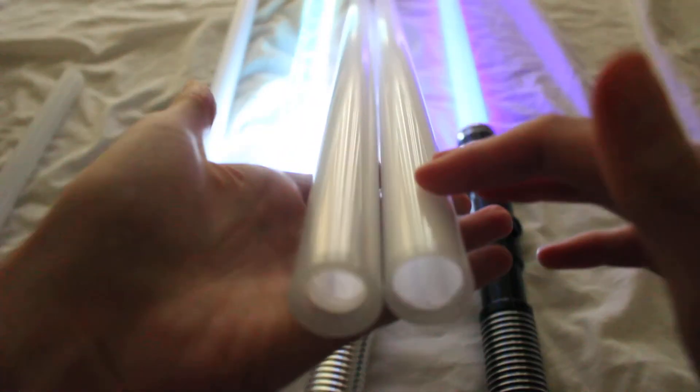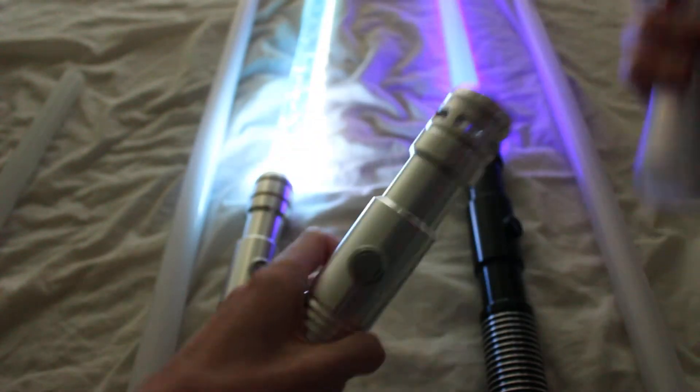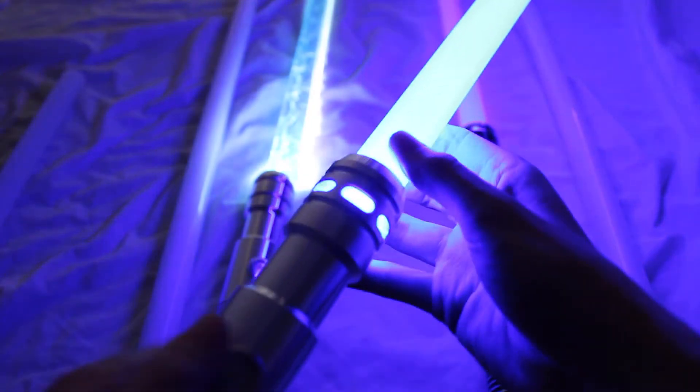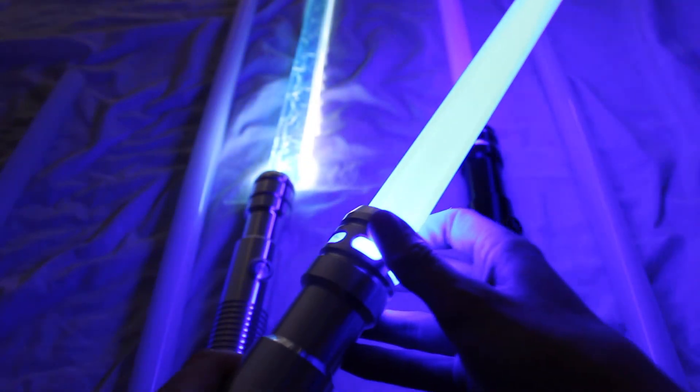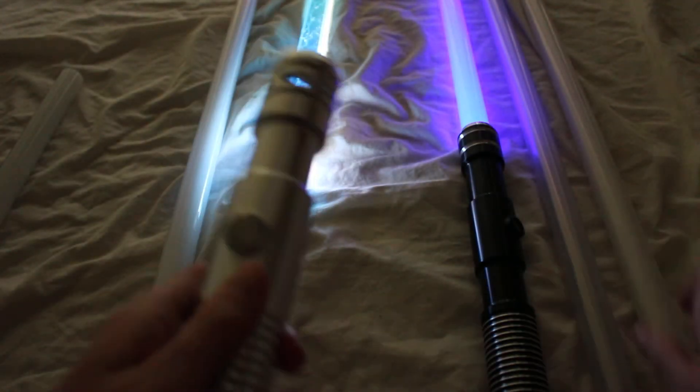Another thing to look at is the thickness of the blade. Sometimes saber companies will sell either a thin-walled or a thicker-walled blade. The thin one is here, and the thicker-walled one is here — also called by Ultra Sabers 'mid grade' and 'heavy grade' blades. The heavy grade blade is thicker but also a little dimmer, so that is one of the downsides of the heavy grade blades.